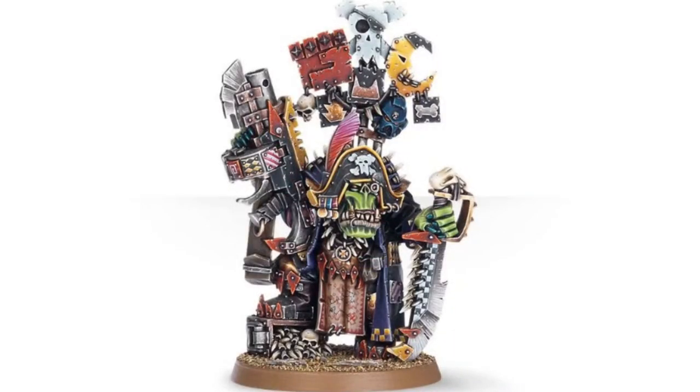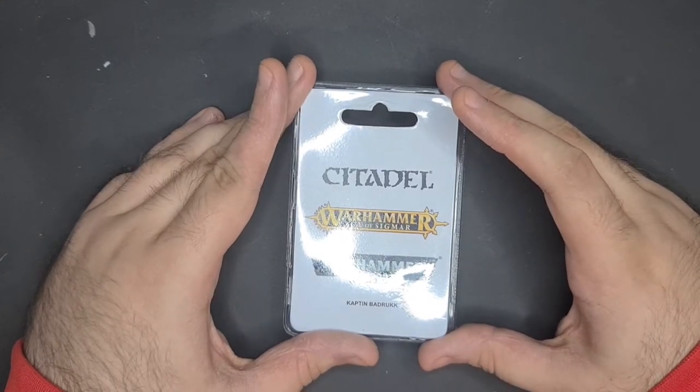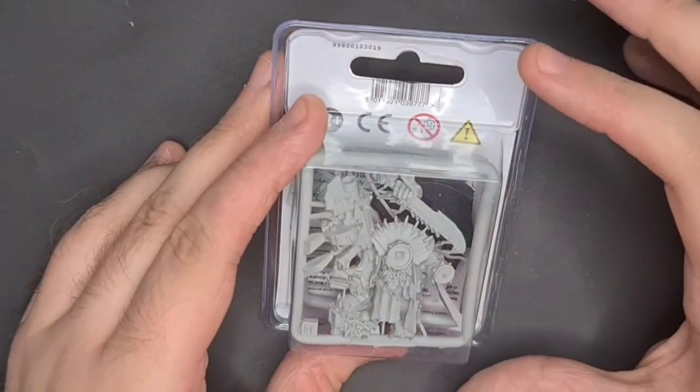Hey, what's going on everybody, this is G the Hyper Sapien, and in this video we're going to continue to explore the Orc miniature range. This time we're taking a look at Captain Badrukk. As you can see it's obviously a resin model again, but let's bust this open and have a look.